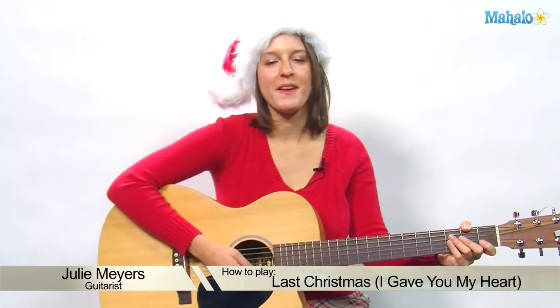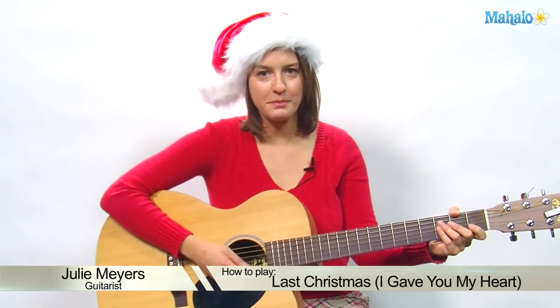Hello everyone, welcome to Mahalo. My name is Julie, and today's Christmas song is going to be 'Last Christmas,' originally done by George Michael. So get your spandex on, do your hair up nice and big — we're going back to the 80s for this.